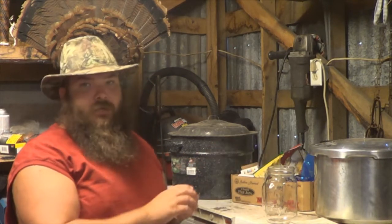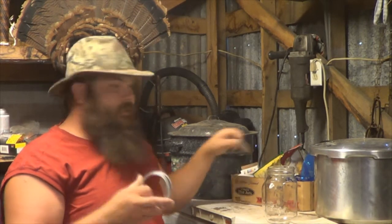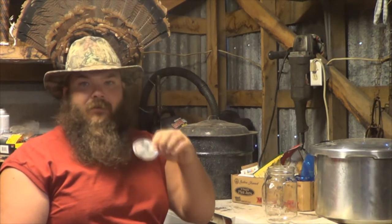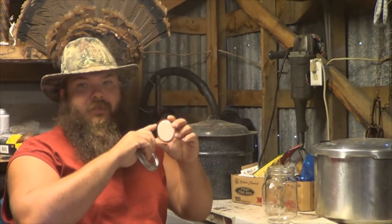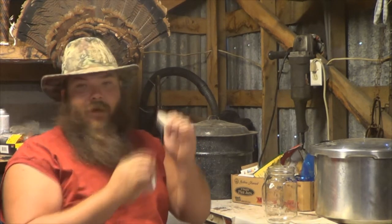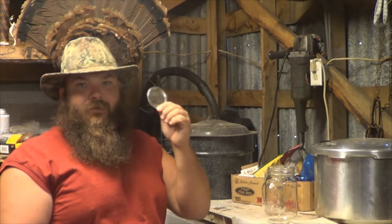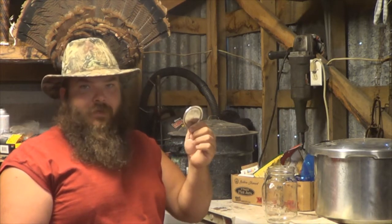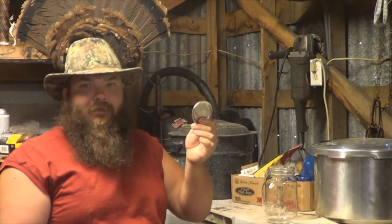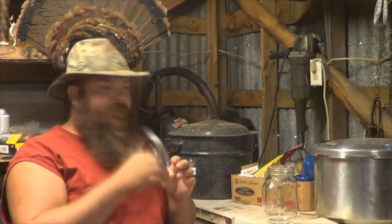When you buy your jars, they come with rings and lids. This is a ring; this is a lid. Once you use a lid and crack that seal, throw it away. Always check your lids for any kind of damage — this one has damage on this side, so I wouldn't use it. Don't reuse your lids. They're cheap — you can replace them quickly. After you've bought your jars, lids are the only thing you're going to have to replace. Your biggest expense is going to be jars, but they come with lids and rings.